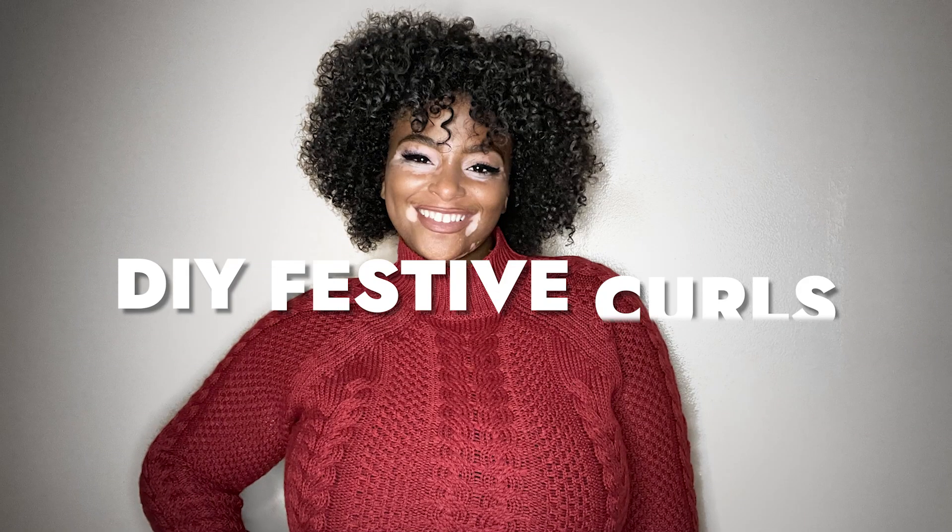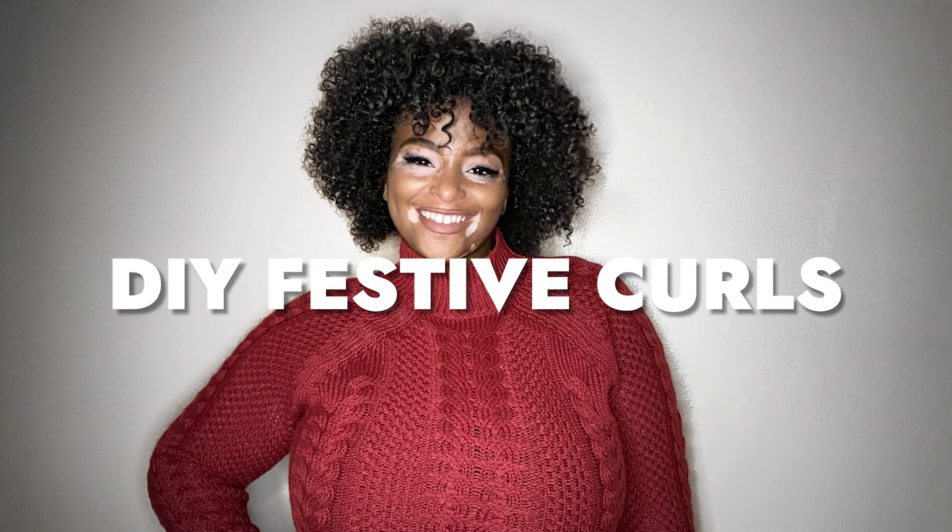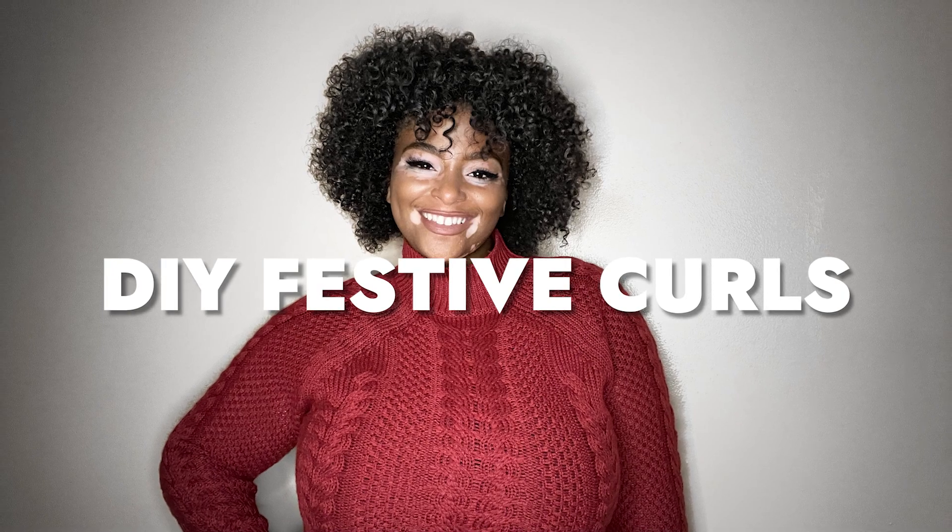So for today's look, I'm actually going to be going for a curly lion's mane and I'm also going to be going for a bold eye look.